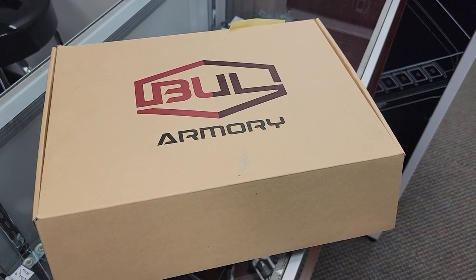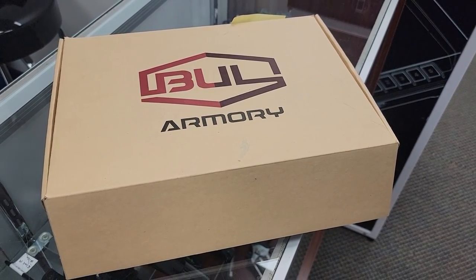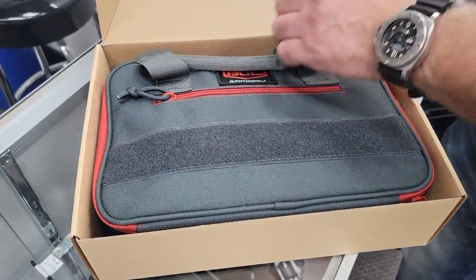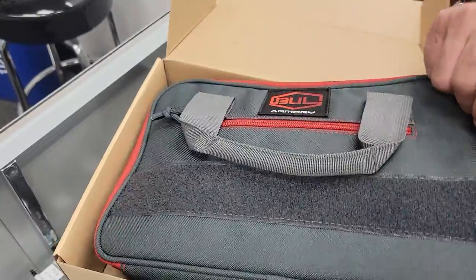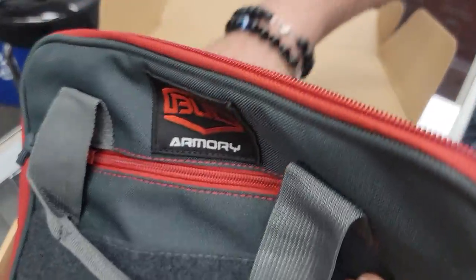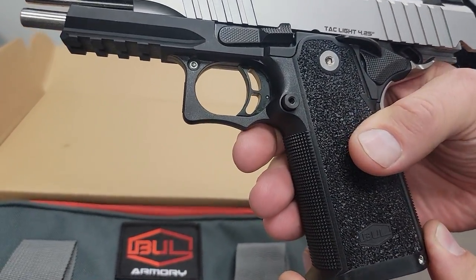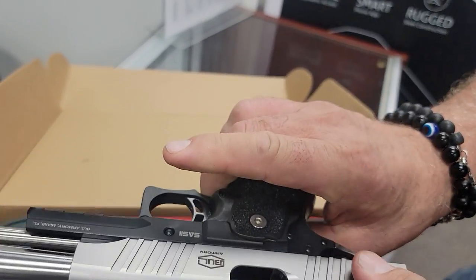This is Kenan from Classic Pistol and you're on the Kenan Gillam channel. Danny has gotten a new toy, so let's unbox it and see what he got. It's a Bull Armory SAS 2 Commander — a polymer frame, nine millimeter gun.